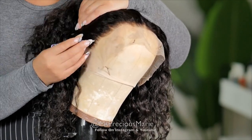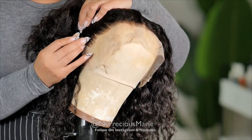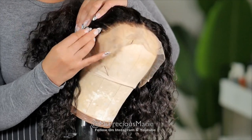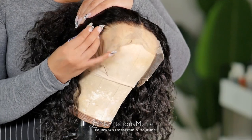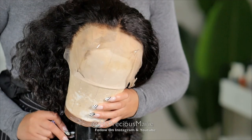I decided to tweeze the hairline on this wig just a bit because it is a bit thicker. It's pre-plucked, but not that thinly pre-plucked. I'm speeding through this part because I already have a detailed video on how to tweeze a hairline — if you're interested, I'll pop it up right here so you won't miss all the details on customizing your wig.